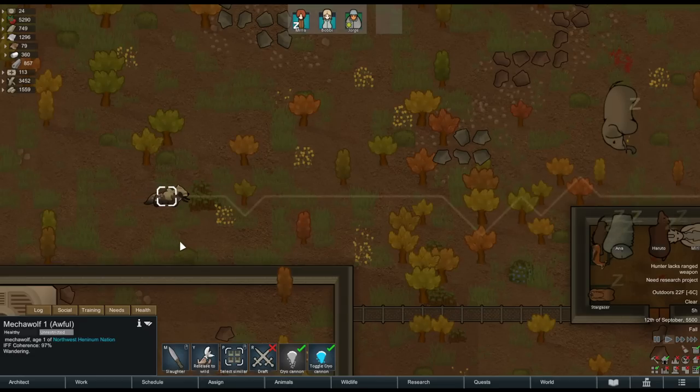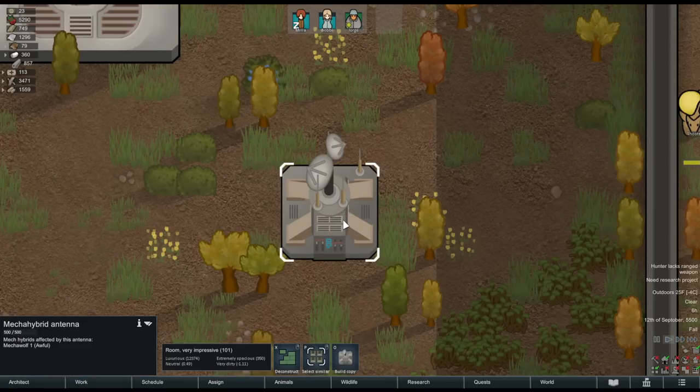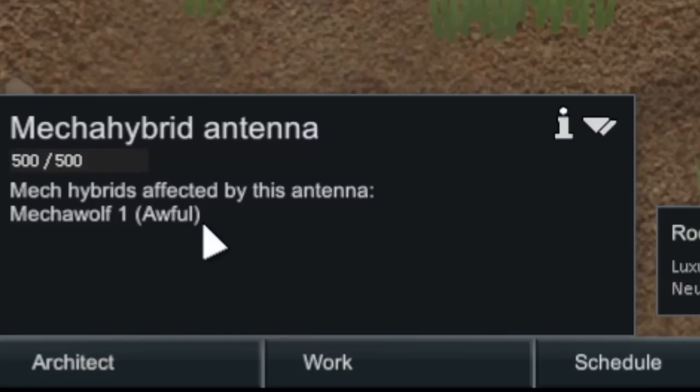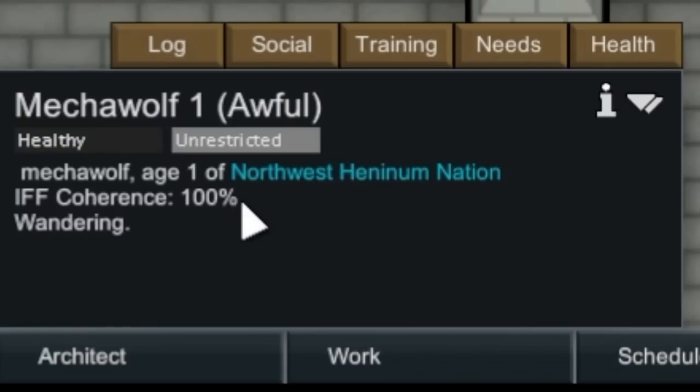If you make it home with some mechanoid hybrids, check out the mecha wolf. You must construct the other item unlocked by that research — a mecha hybrid antenna. You need one of these for every five mecha hybrids in your colony. They maintain the tameness of mechanoid hybrids; without them the hybrids will go manhunter in five days.